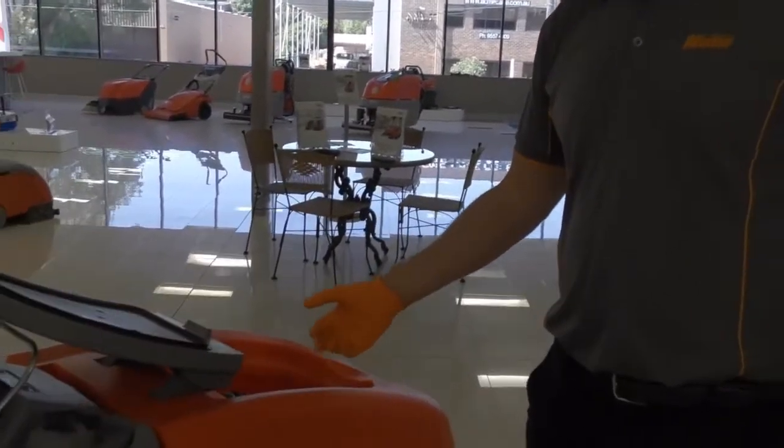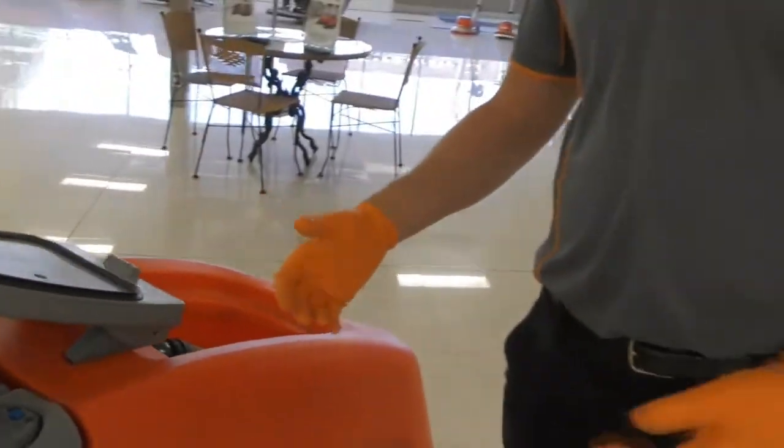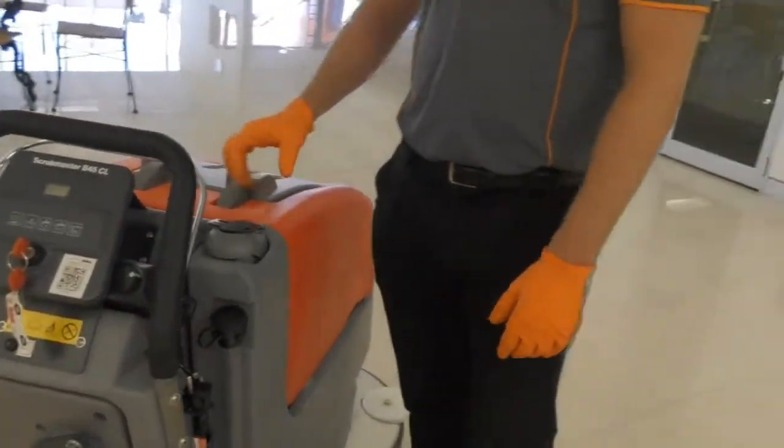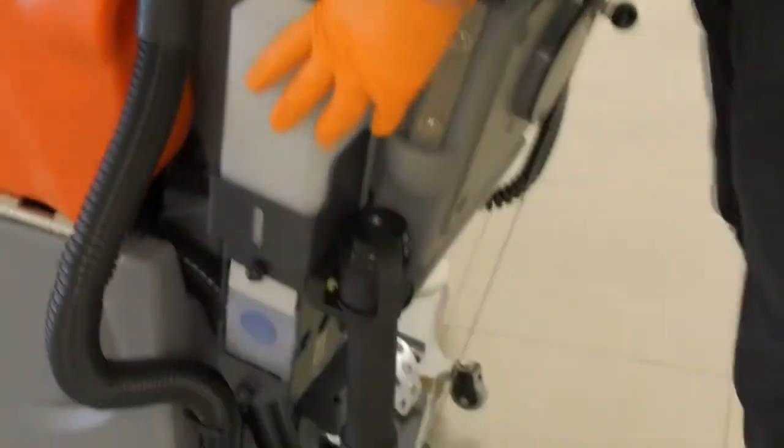The machine also has an antibacterial recovery tank which stops any bacteria growing inside of the tank. It also comes with an auto fill for the solution tank, and as an accessory you can have an onboard detergent dosing system.